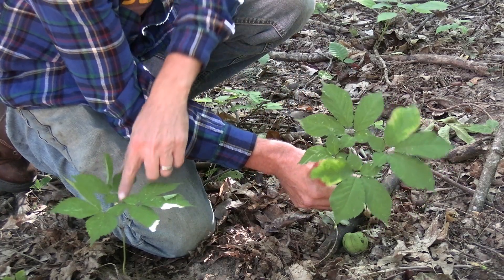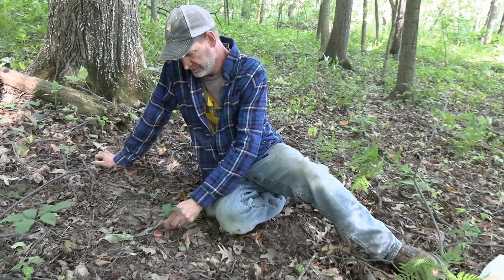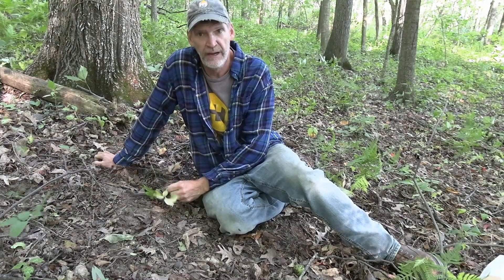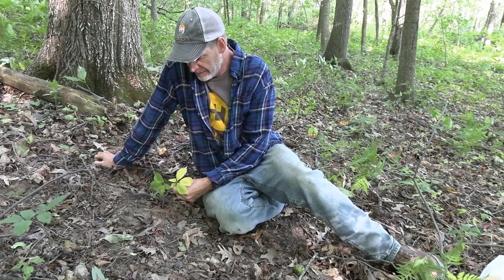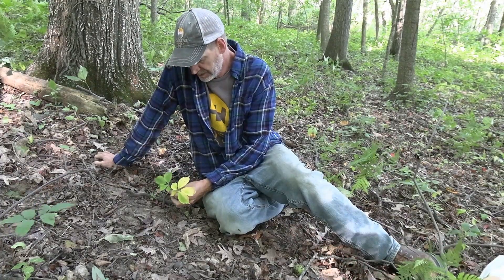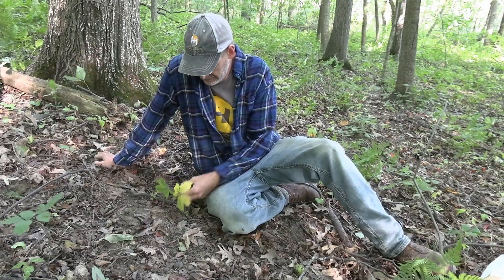That's a ginseng plant — a four-prong and a three-prong. This is just a little two-prong ginseng plant beginning to turn gold now. If this was a big four-prong standing straight up and all gold, it'd be noticeable a mile away. Give that thing about 20 more years and we'll be back.